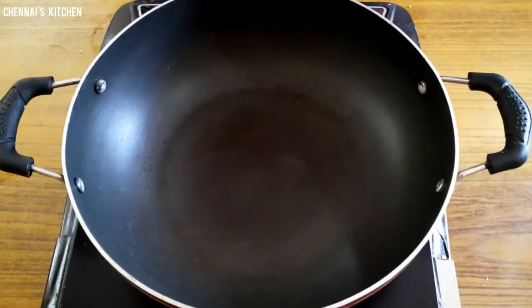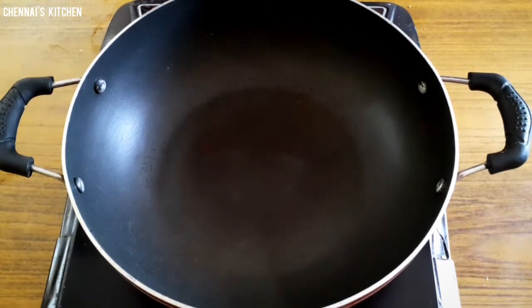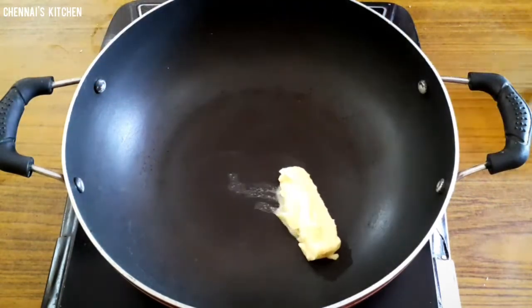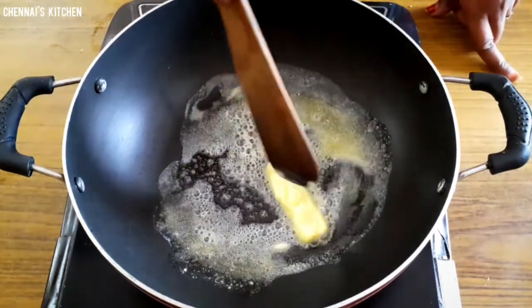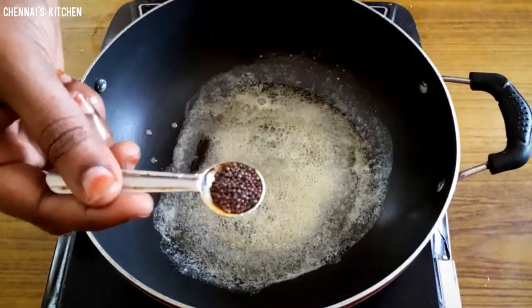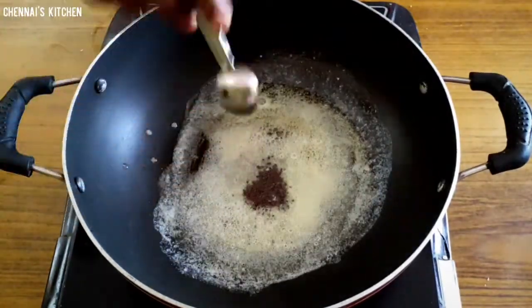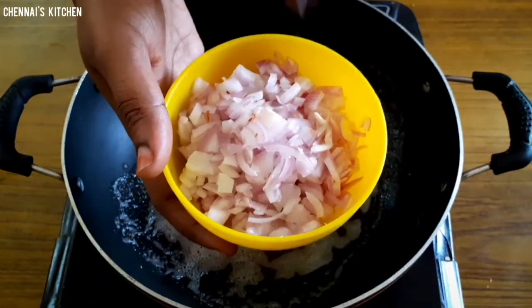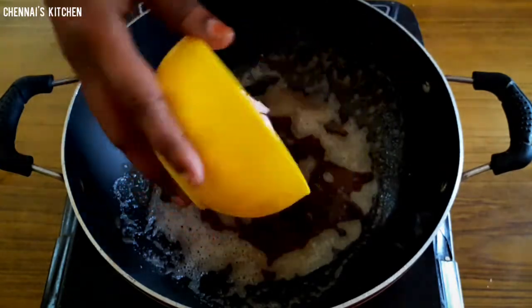We need to make butter in the pan. We can add butter in a spoon — it is at room temperature. We can add onion. We can add 2 medium-sized onions.